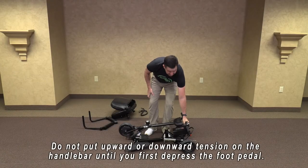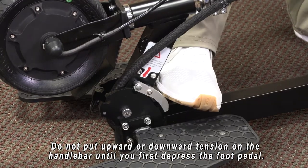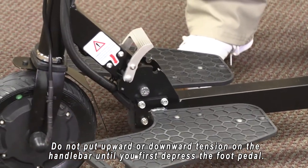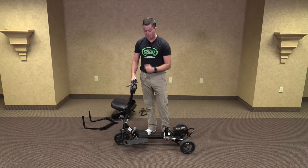You will hold the handlebar. This is only to make sure that it doesn't fall when you press the foot pedal. Press down the foot pedal, releasing it — it allows the handlebars to move up and snap into place. Be careful not to put too much tension or the foot pedal will not disengage.